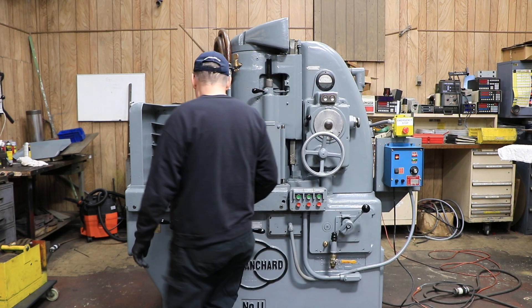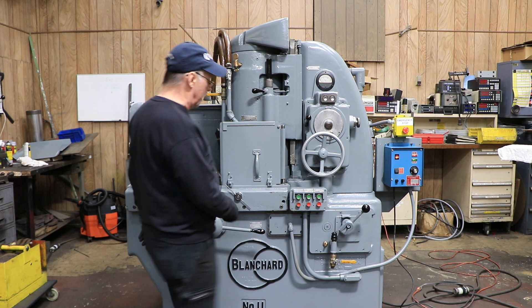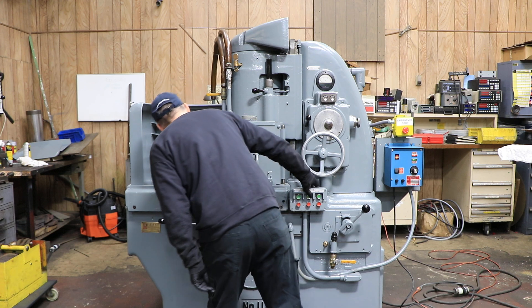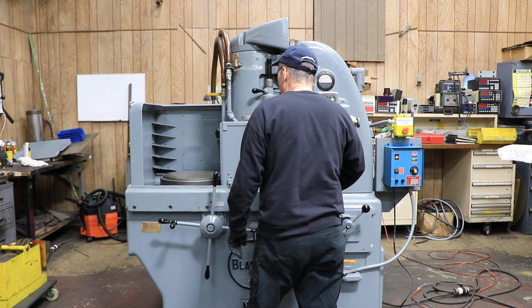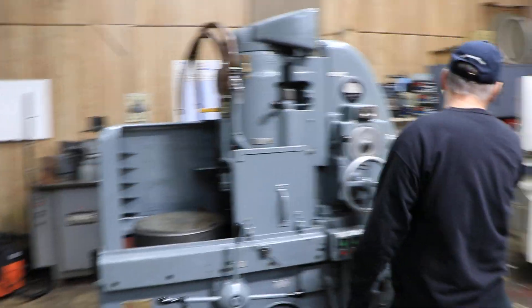Going to go ahead and fire it up for you. It's got the manual table in and out, all that good stuff. Turn on the chuck, fire up the wheel, magnets on already.